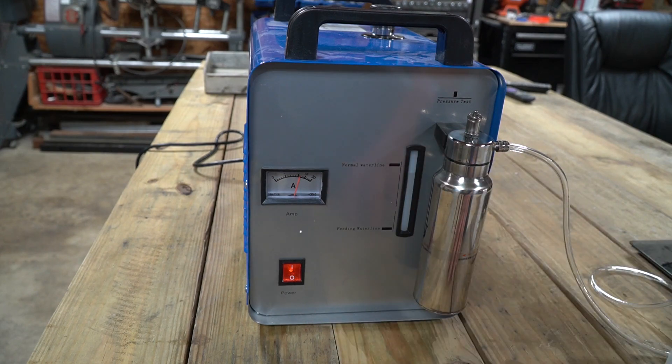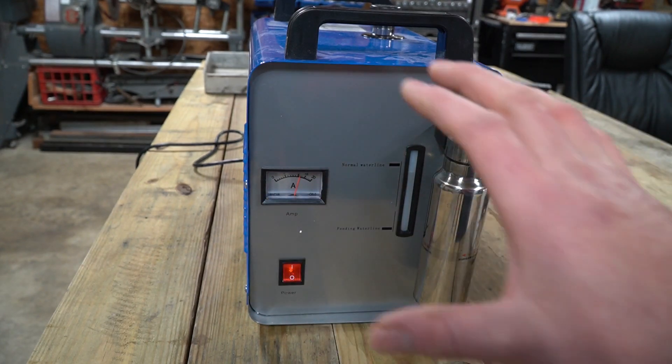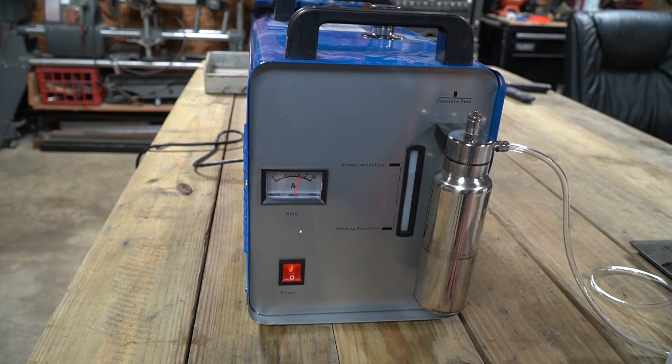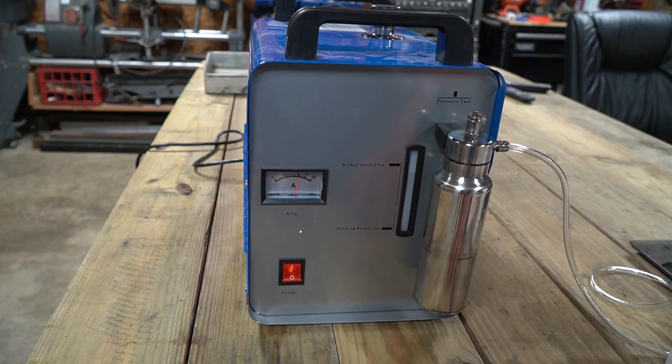We're going to let it sit and build up its pressure. The machine should shut its power off once you've reached the pressure predetermined by the manufacturer. I don't know what that pressure is, but that is your working pressure. So we're going to wait until the machine shuts itself off.